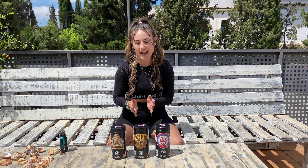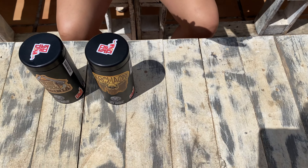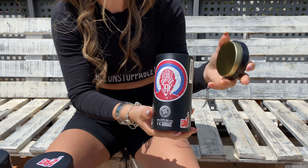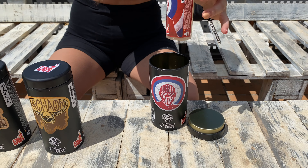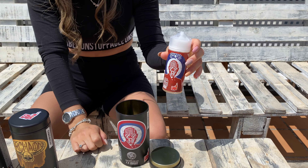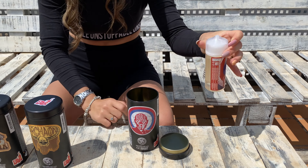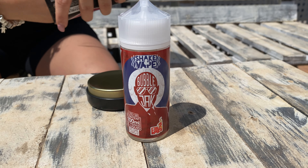So what do you do with this? I'm going to explain, I'm going to open, for example, the colas one, which is the one I like the most. That, by the way, is very good — it smells like a chupa-chup colas totally. What does the caja mean? Well, the caja comes with a liquid, in this case colas, in a 120ml bottle but 100ml filled, with space to add nicotine optionally.